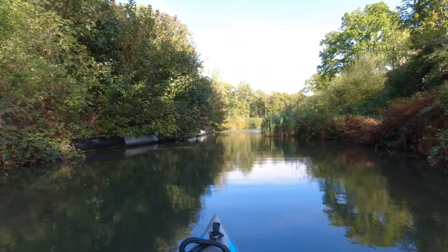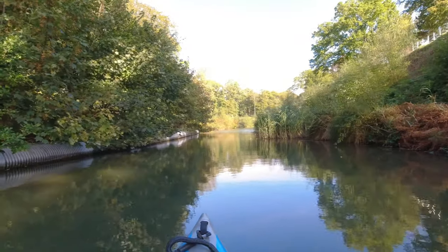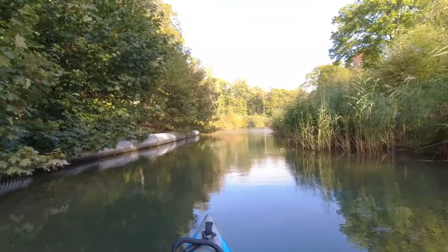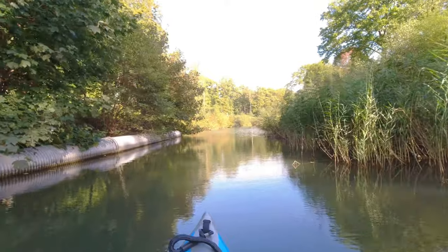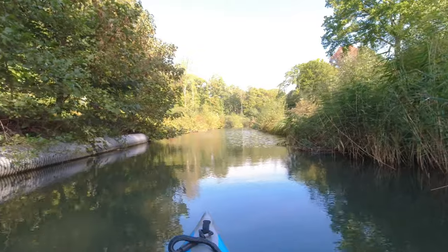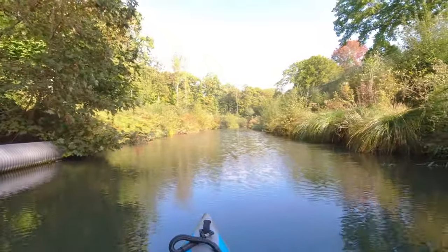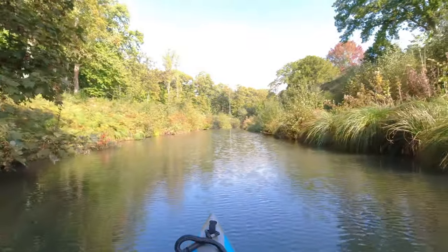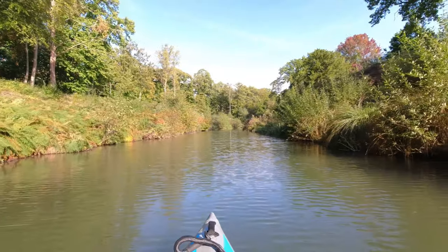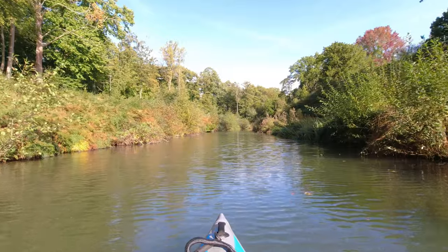I'll tell you something for nothing — this is quite heavy going on the way back. It's a lot easier going down. That wind has really picked up and I can really feel it — I'm having to put a lot of work in. There's a lot of resistance on the paddles compared to going the other way. So I'm actually quite pleased I turned around when I did. It's about knowing how far — it's so easy to get carried away and go miles and miles further on, and then suddenly the realization sets in that you've got a lot further to paddle back.